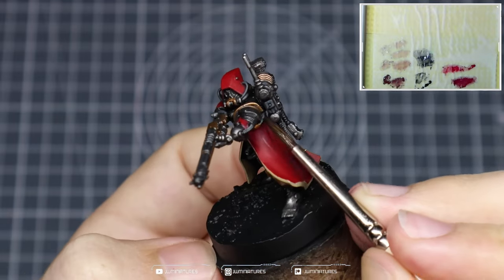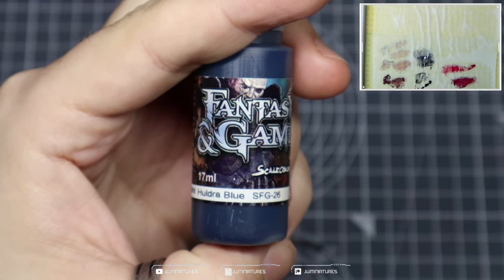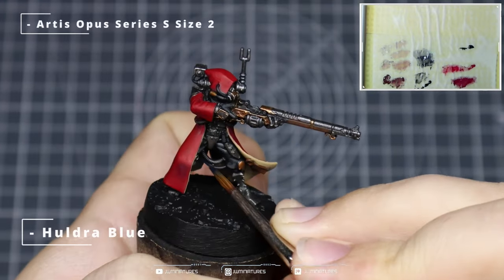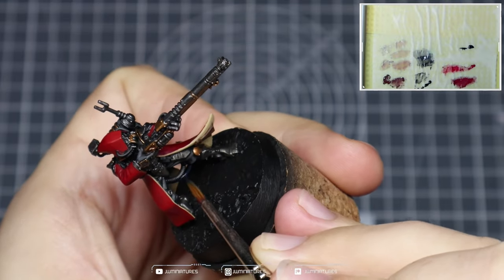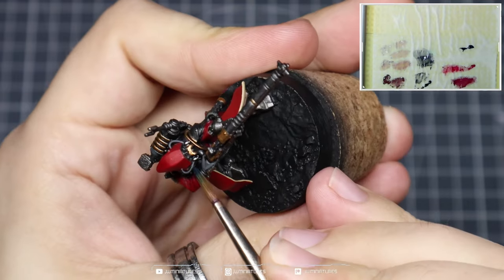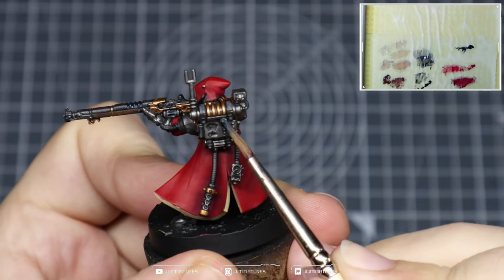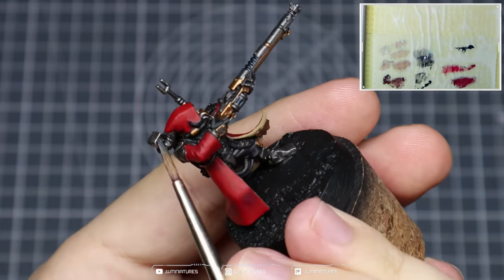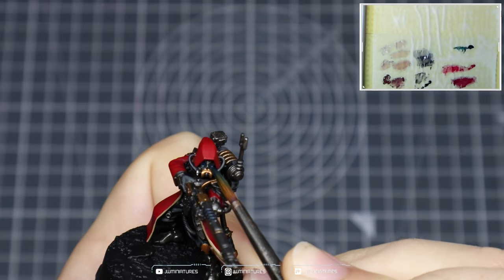To add some pop color into our Adeptus Mechanicus we're going to be using Huldra Blue. Start by applying a nice even base over some of the tubing components — I went with the one between the legs, the one on the side of the face, the gems, lenses, and similar elements on the backpack and on the face.